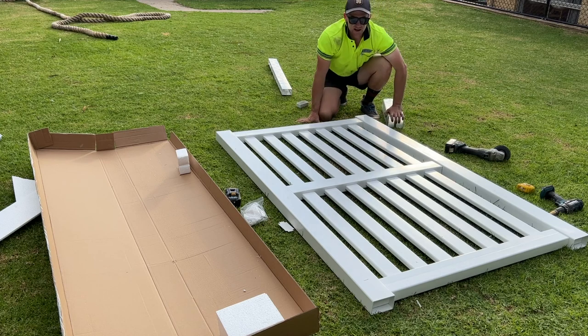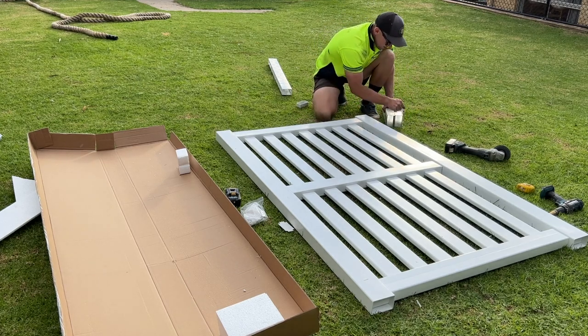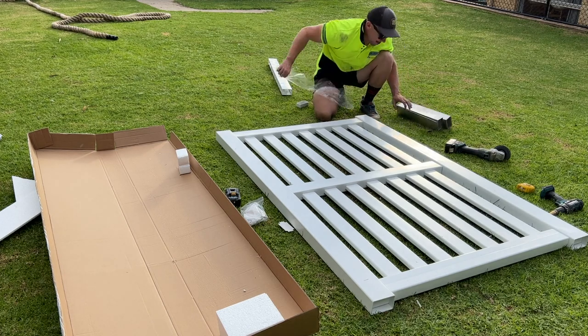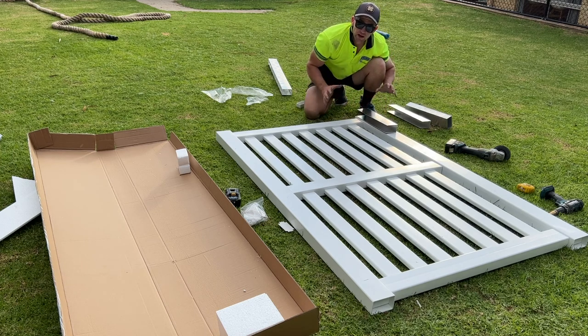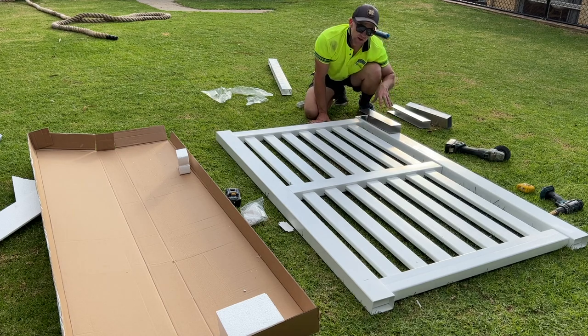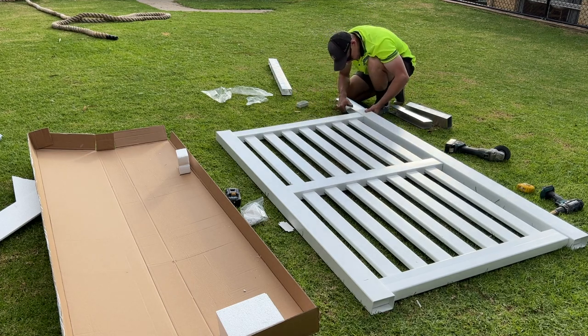Now that you've put the gate pretty much together, what we want to do is put in these aluminium stiffeners. These go up inside the gate — they help give strength to the gate, but they also give you something to attach to when you put your hinges on the top and bottom of the gate as well. They should slide inside easily.